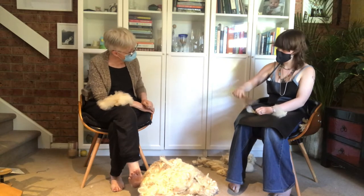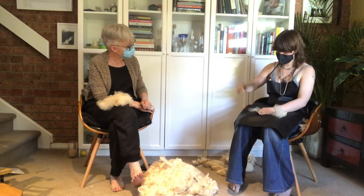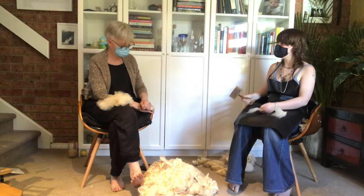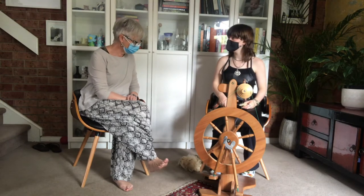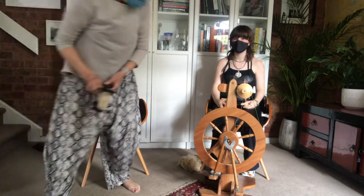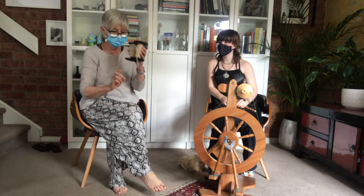It's important to hold that other end because as soon as you don't hold it, you see how it becomes disturbed and then it's not as easy to spin. Ivy and I are back again to go over spinning. Ivy has been spinning this week and has managed to put some fibre on two bobbins, which is really terrific.